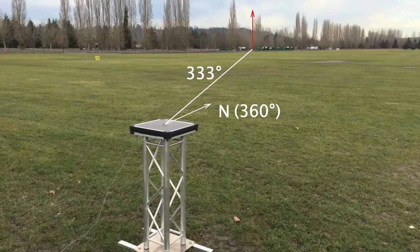In the array's coordinate system, the drone was at a bearing of 333 degrees. At the end of the video, there's some background noise that was caused by traffic on a road behind the array.